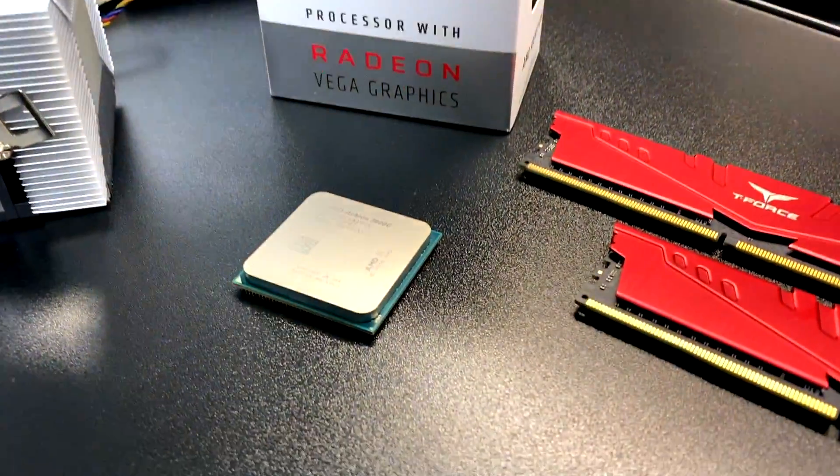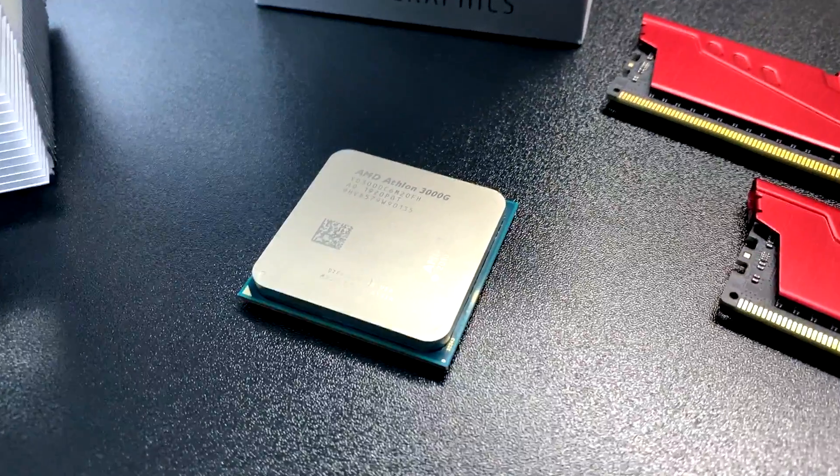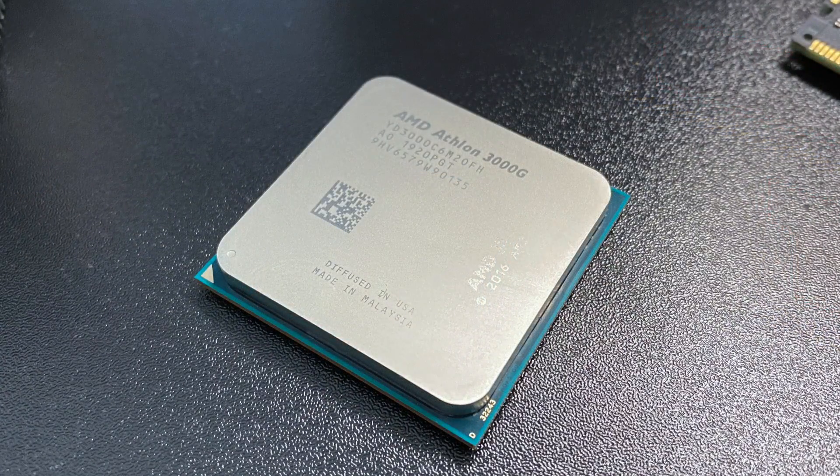Hey guys, it's ETA Prime back here again. Today we're going to be testing out the gaming performance of the all new AMD Athlon 3000G APU.